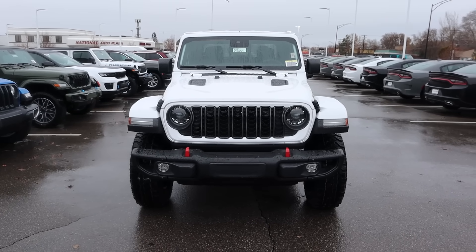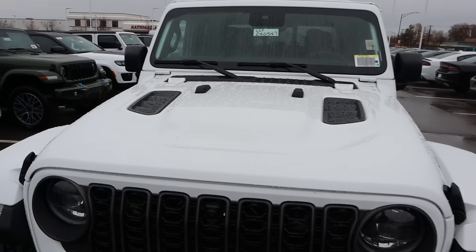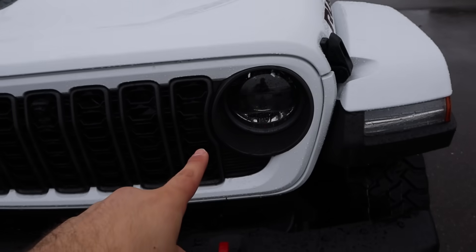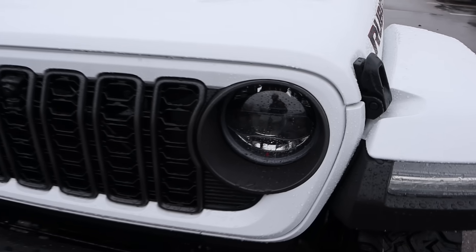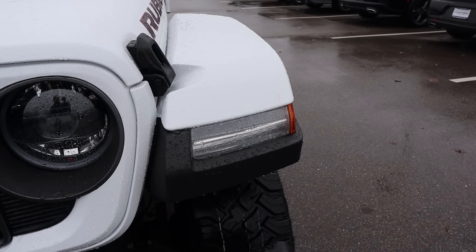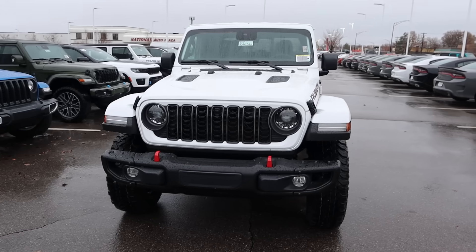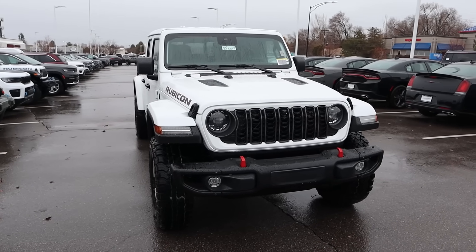If you want to see more videos just like this, I recommend you subscribe because I post content every single day. Starting with the hood, you can see the vents there on either side in normal Rubicon fashion. And then we've got the new style of grille here, which I think looks really cool. You've got the upgraded LED lights and then the same thing with the turn signal indicator. It has the same front end as the new Wrangler, which looks good.